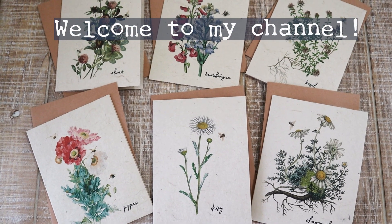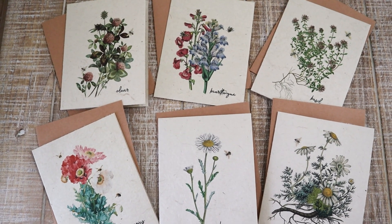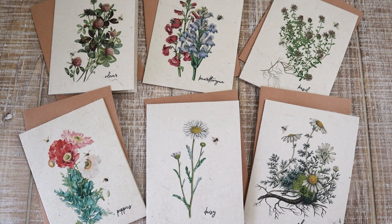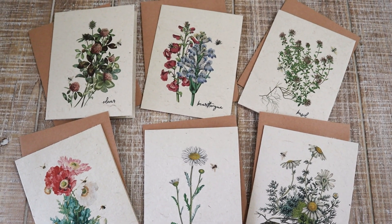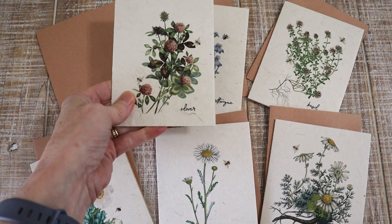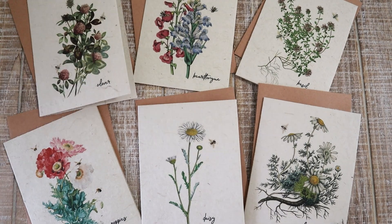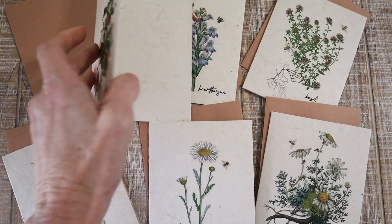I've been taking part in the How to Botanical collaboration put on by Rach and Bella Crafts. In my last video, my part was done on seed packets — I shared how I found this flower seed paper that I really liked and made some seed packets with it. I also made these cards, which are blank on the inside.